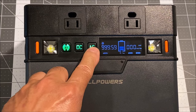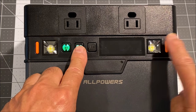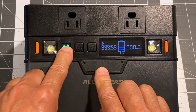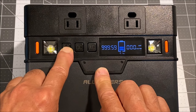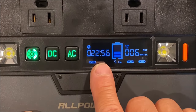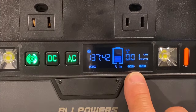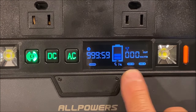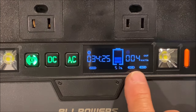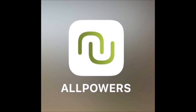Conversely, to power everything off, long press the AC button. Then wake up the power station and short press the DC button to power off. Wake up the power station again and long press the Bluetooth button to power off Bluetooth. The LCD display screen shows the Bluetooth indicator, time before it depletes the battery or time before it is fully charged, the USB, DC and AC power indicators, battery level and the percentage remaining, the fan indicator, and the wattage in or out indicator.